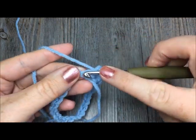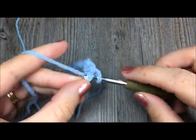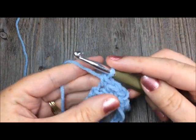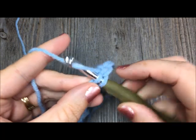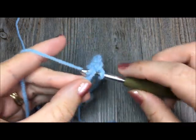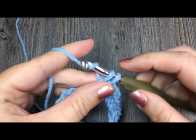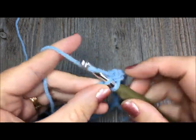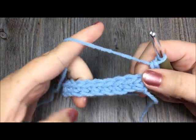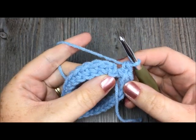Chain one, and then very loosely — keep your tension nice and light — work one single crochet stitch. Insert your hook, yarn over and pull through, yarn over and pull through both loops. Work one single crochet in each stitch all the way around. You do not need to join when you get to the end of that round — you can if you would like, but for this tutorial you will not need to. Go ahead and work one single crochet stitch in each chain all the way around.